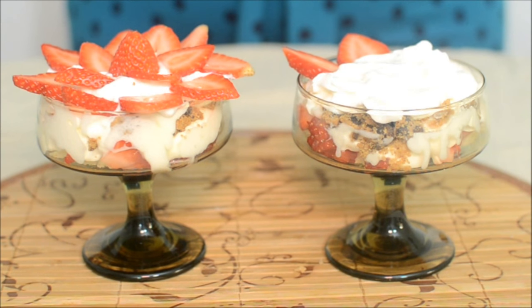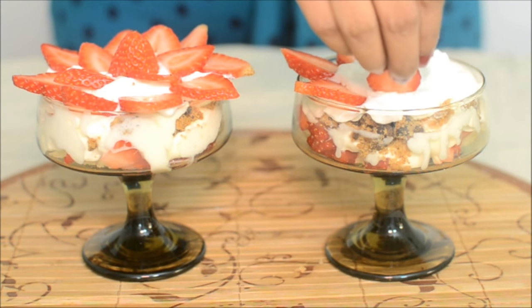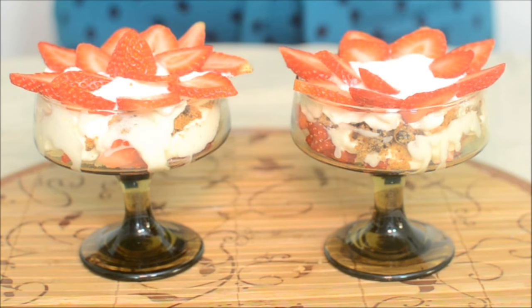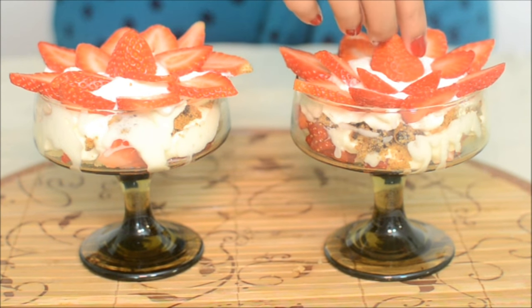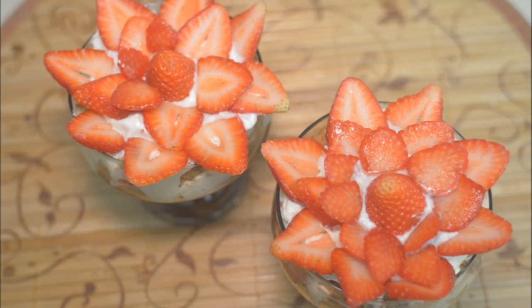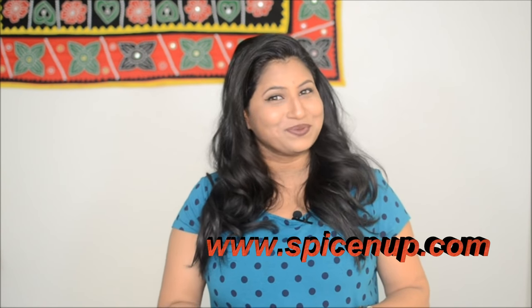This is a very easy recipe — very quick, very easy, and really pretty to look at. That's it, it's done, this is ready. So easy and so pretty to look at. You should definitely try this, and don't forget to let me know about it. We will meet next time — don't forget to subscribe. Bye-bye.